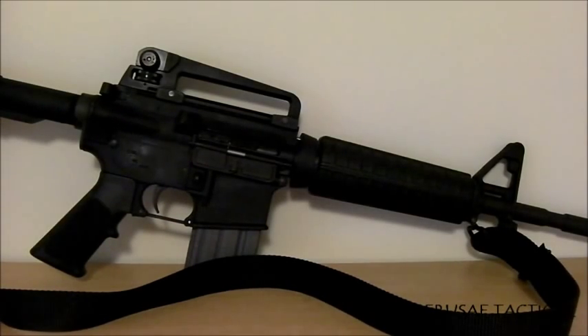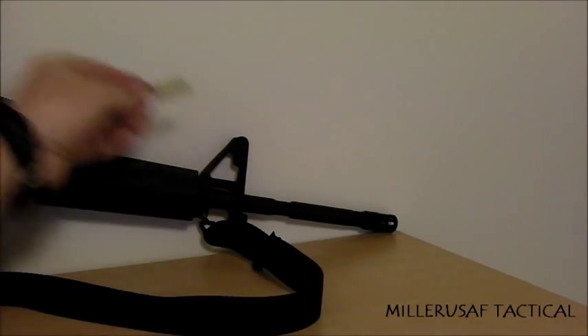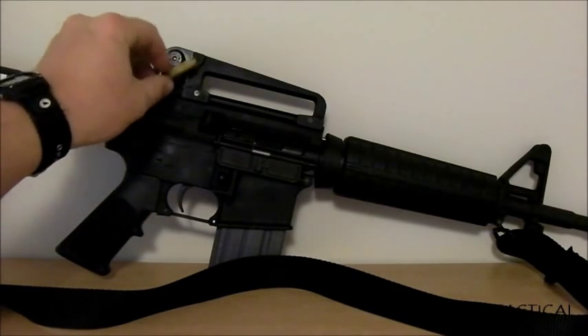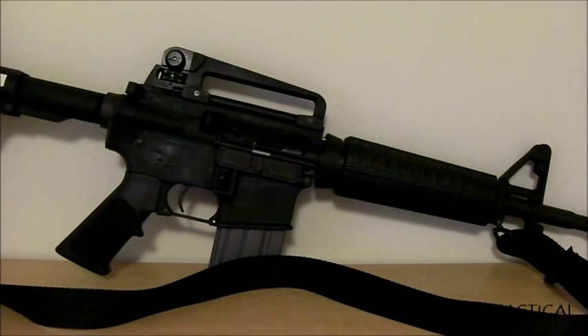The only way to get a lighter combination than this is to go with a pencil barrel — this barrel is a government profile, slightly heavier. There's also the CAR profile barrel which is lighter. If you swap this A2 rear sight for something like an all-polymer Magpul flip-up rear sight, you'll lose a little accuracy but you'd have the ultimate lightweight M4-profile carbine. That's one route you can take.